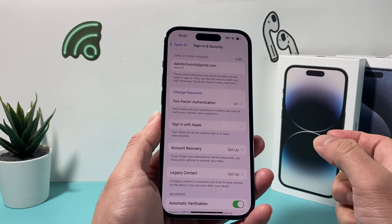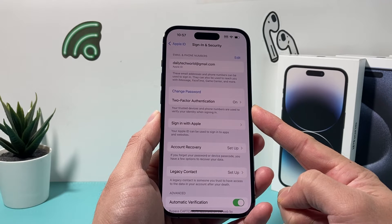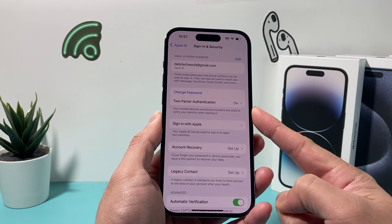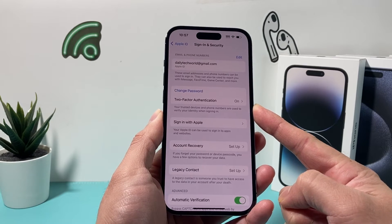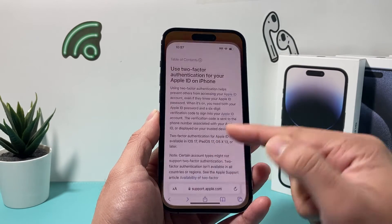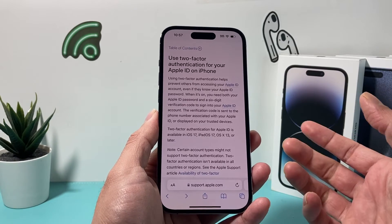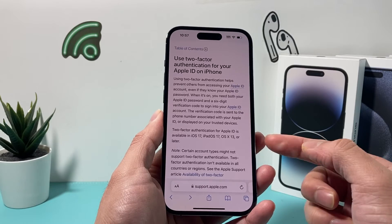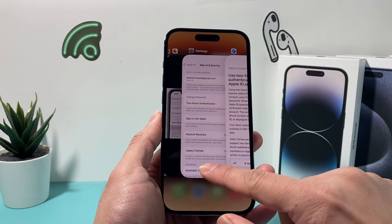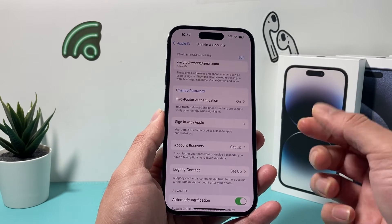Now, if you're past that two-week window, unfortunately two-factor is now permanent on your Apple ID. What that means is you can't turn it off, based on Apple's article on two-factor, because it's the most secure way for them to secure your account. To do end-to-end encryption, you have to have two-factor turned on. So if you didn't turn it off within two weeks, you no longer have the option to do it.